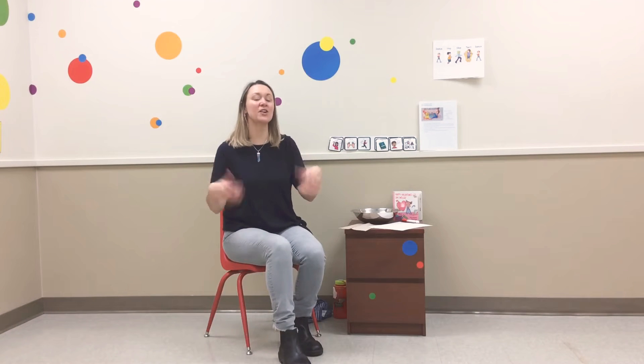Let's do a little finger play. Wiggle your fingers and wake them up. Shake your hands. We're going to sing the Finger Family Song.